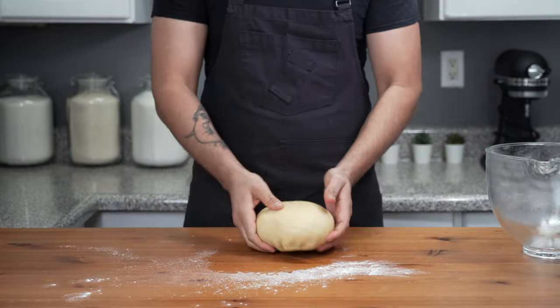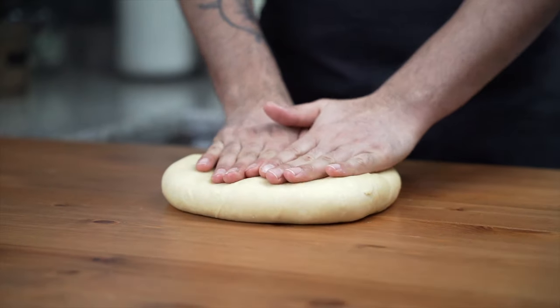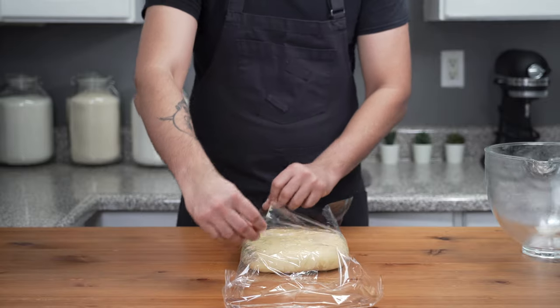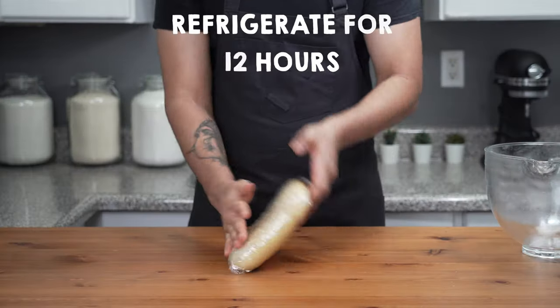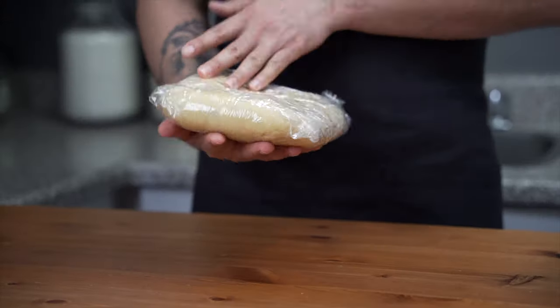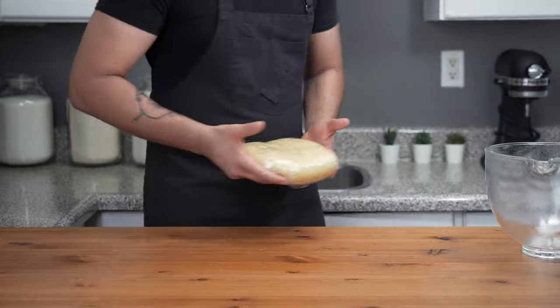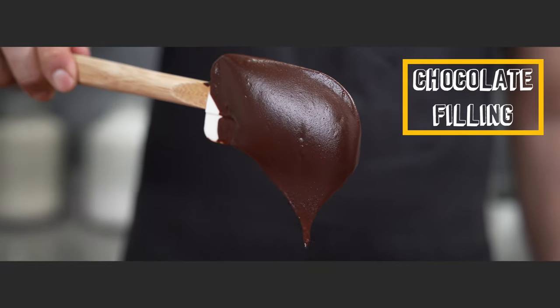Tuck all the corners under, shape the dough into a smooth ball, press it into a square, and wrap it very tightly with plastic wrap, making sure it's completely covered on all sides. Refrigerate it for 12 hours. Resting the dough in the refrigerator allows the yeast to leaven at a very slow pace, giving the dough a very complex flavor. Before pulling the dough out of the fridge, we'll make the chocolate filling.